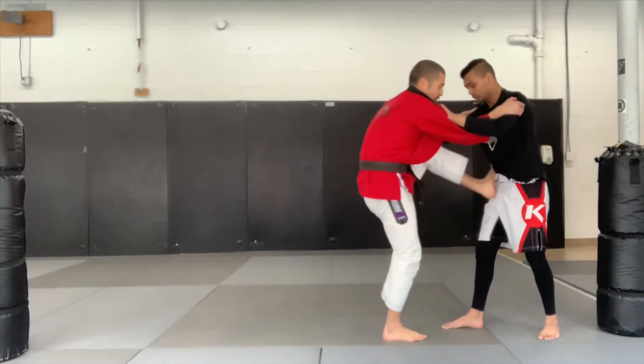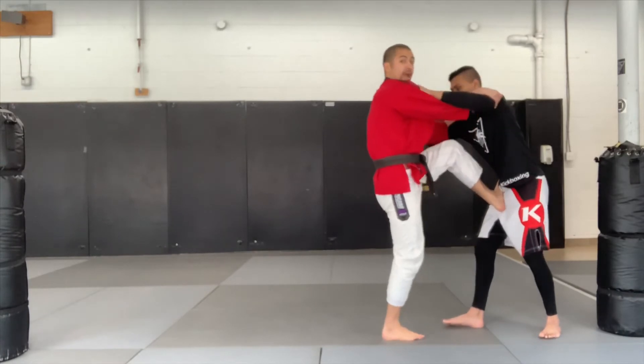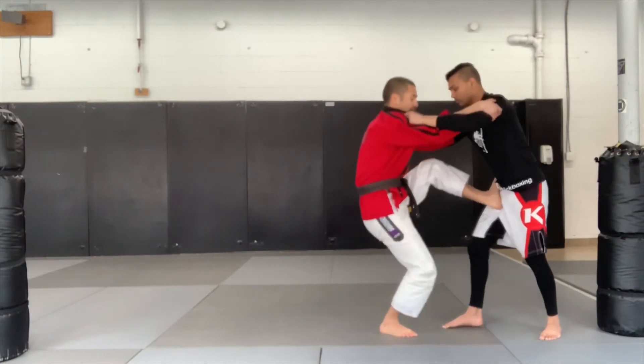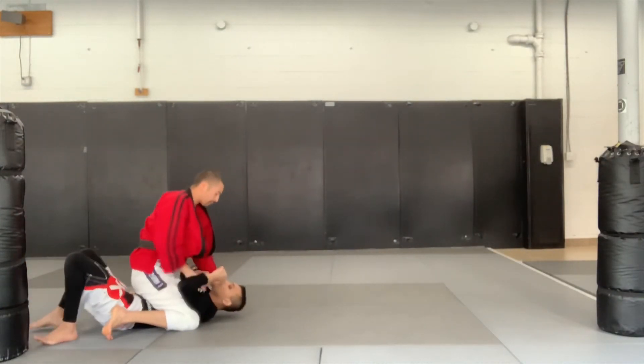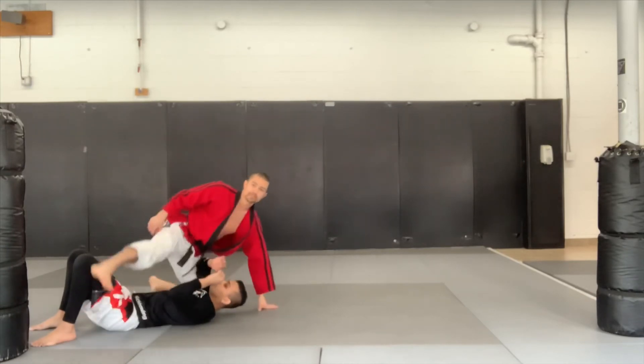I'm gonna take one foot and put it on the hip. I'm then gonna start pulling as they push. I'm gonna sit down and think about straightening this leg — boom — elevating up and over. From this position, boom, we're on top in a great position to finish.